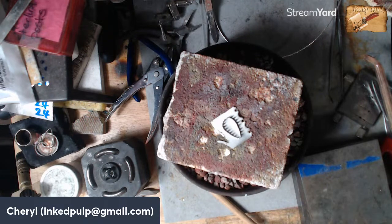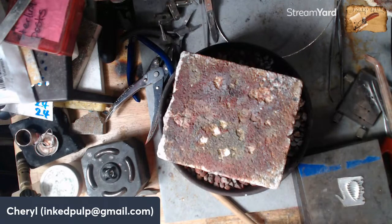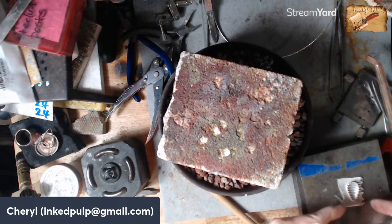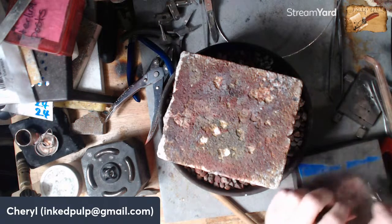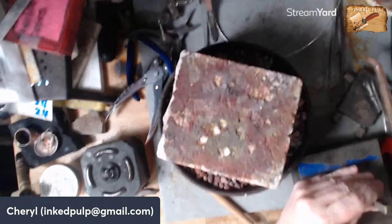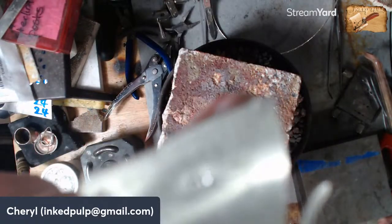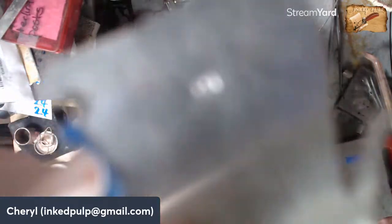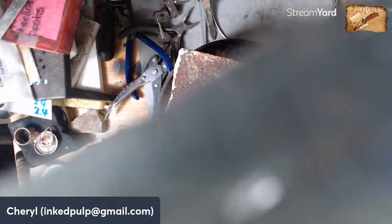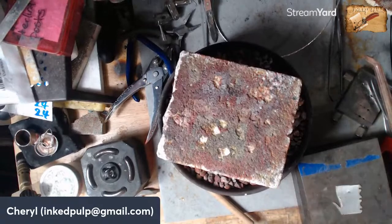I have some stamps that say '.925' on them and I need to stamp that into the metal. Actually, I can put it on the ring band itself, but I'll go ahead and put it here as well. I'm going to do it right about here — take my brass hammer. That probably too small for you to see but that says '.925' on it, which tells people it's sterling silver.